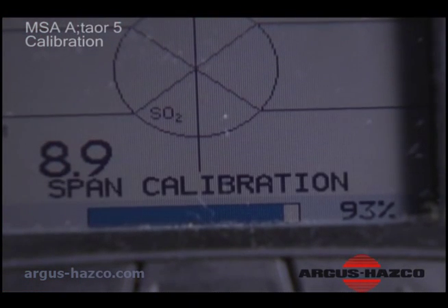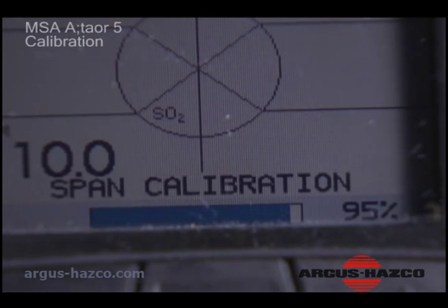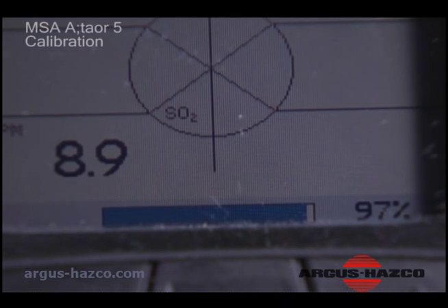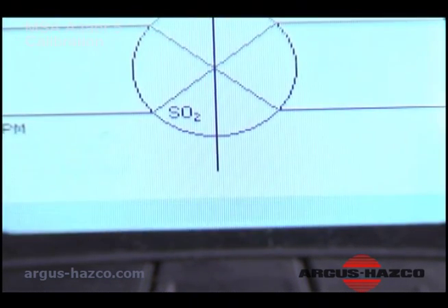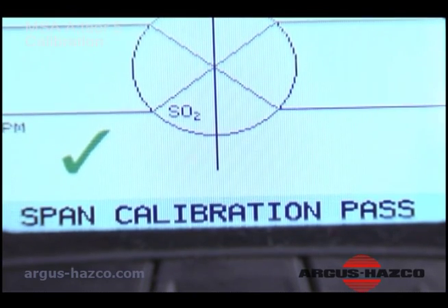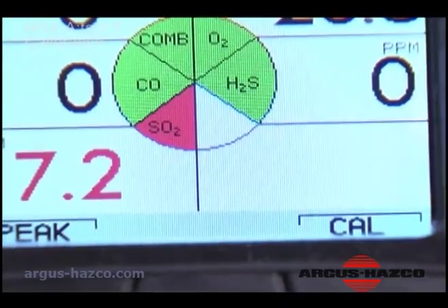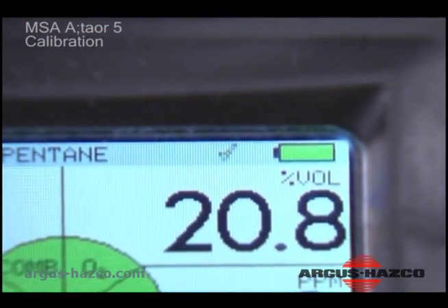After the cal-check test completes, the instrument momentarily displays a pass or error screen, identifies sensors that failed calibration, then returns to measurement mode. After a successful test, the instrument displays a check mark in the measurement mode for 24 hours.